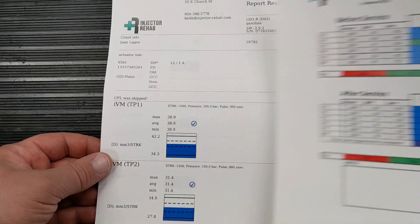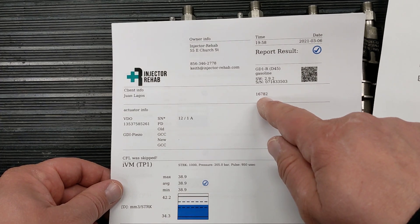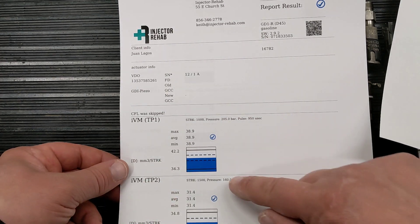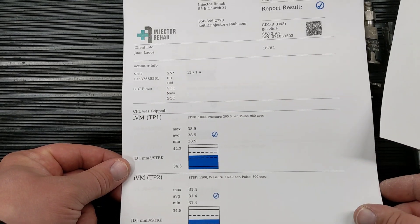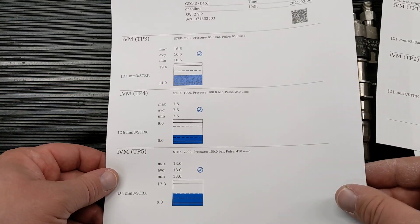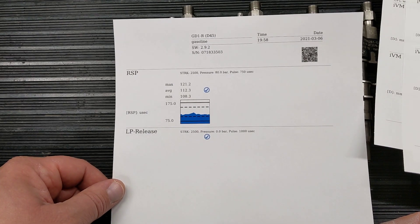The individual injector reports have all the same information we put into the machine earlier — customer's name, order number, which injector it is — and then each one of the plans shows the actual range that makes an injector green, red, or blue. The tighter range is what makes an injector perfect. There are three pages for these reports, so when you're doing six injectors before and after multiple cleanings, it becomes quite extensive to print all these out. That's why we offer them digitally. We take the pertinent information and put it on the summary report for you.